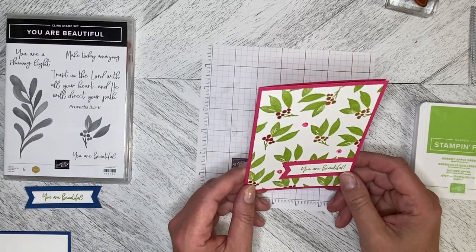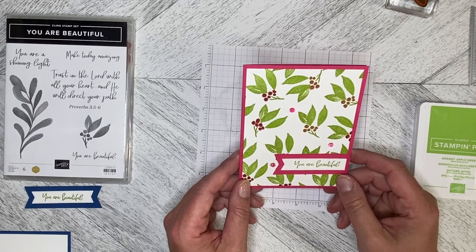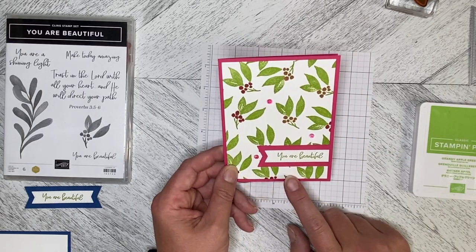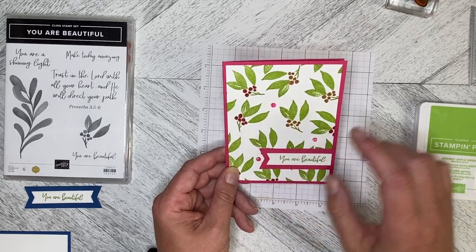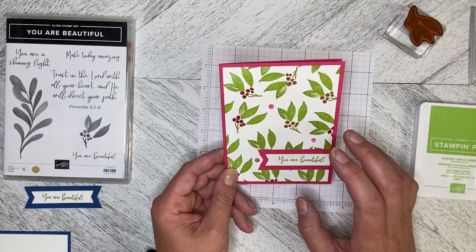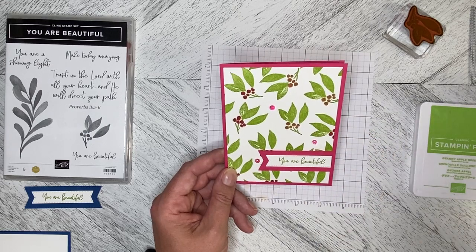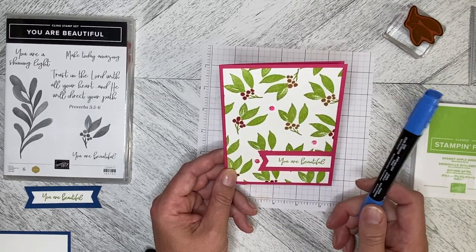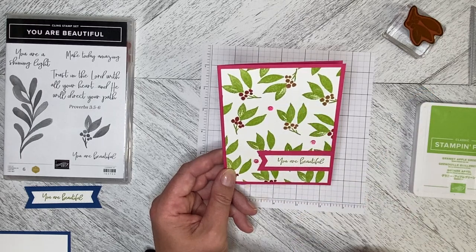I'm going to endeavor to use the stamps in lots of different ways this week. On this one it's Melon Mambo with Granny Apple Green leaves, and I tried different ways to color the berries. This is the most effective way I came up with — you stamp them all in the green and take your blends and just color the berries over.